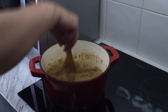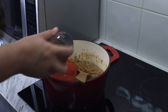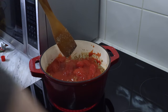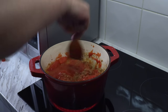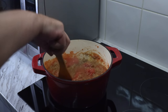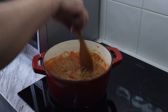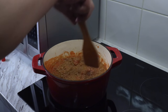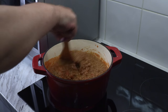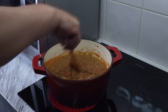Once everything has had a chance to get to know each other — catchphrase courtesy of Binging with Babish — it's time to add two cans of peeled plum tomatoes. The original recipe calls for three, but I'm not feeding a family of Americans, so two cans it is. Mix those in and then leave on a low simmer for four hours total, stirring every 20 minutes. After three hours we'll add the final ingredients and then make the cheese sauce during that final hour.